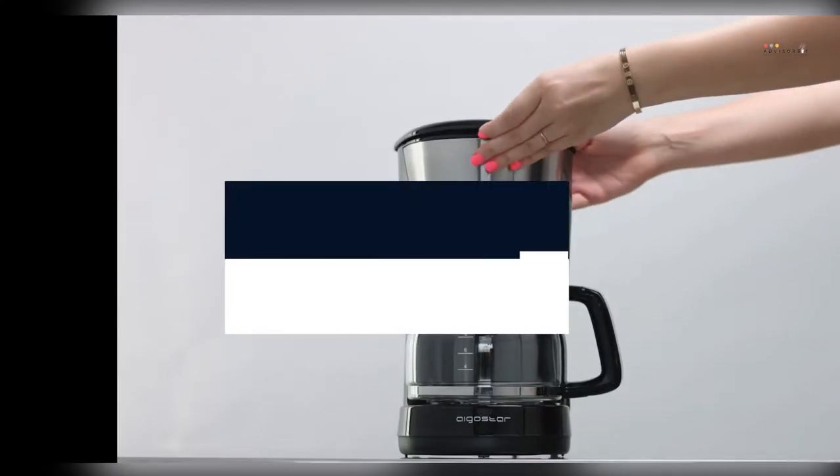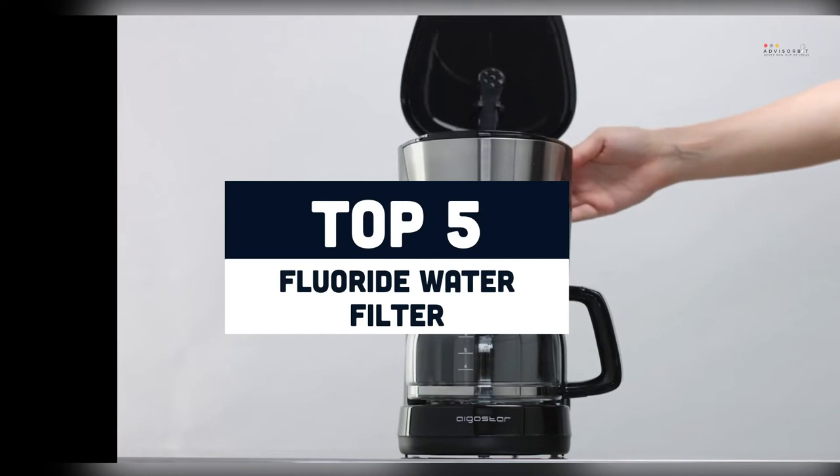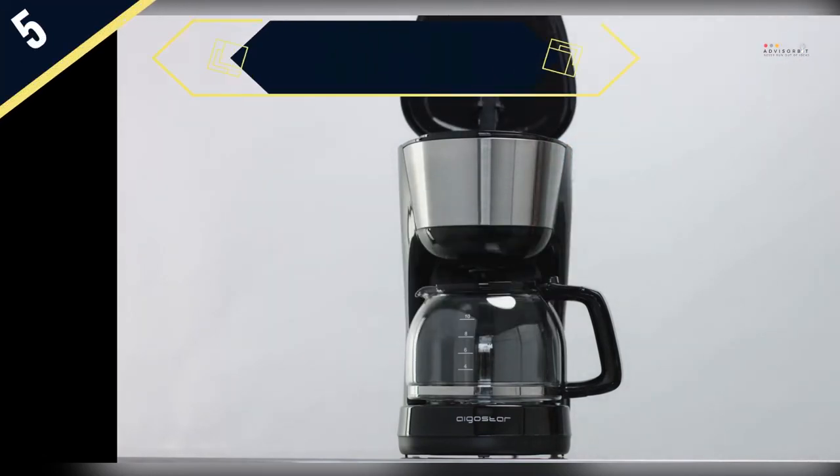Today we are going to review the top 5 fluoride water filters of this year, and we are going to start our list with the AquaGear Water Filter Pitcher.